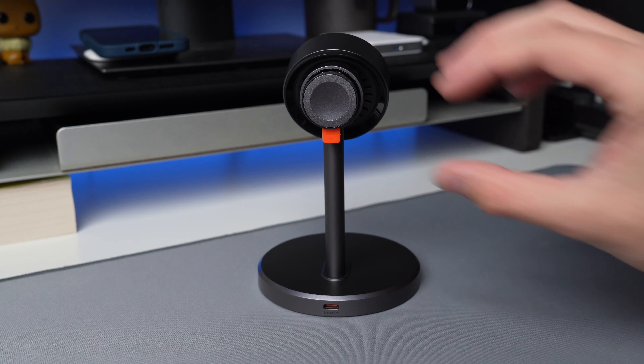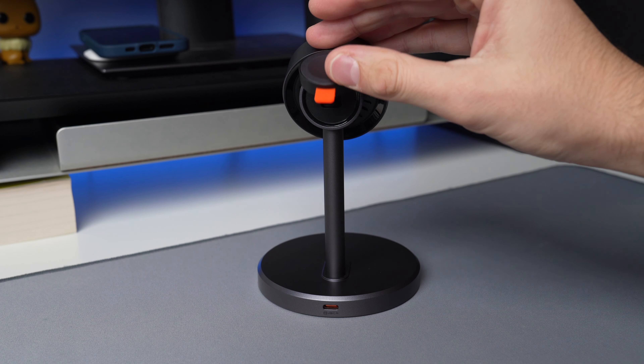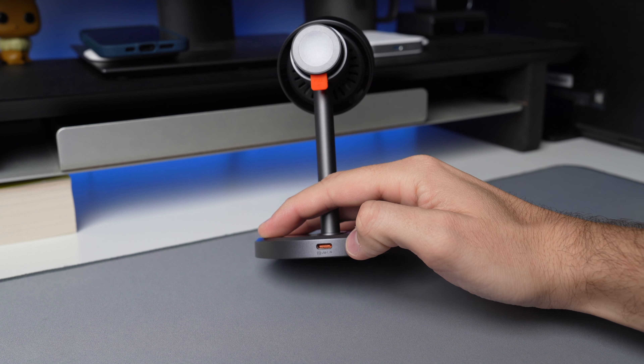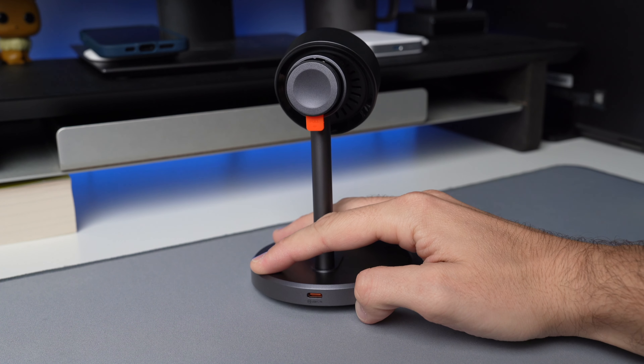Some other cool accents here: you have a nice orange pull tab on the back of the Apple Watch charger, and an orange USB-C port on the back as well. These are cool little accents that they added to the design, and it looks compact and modern anywhere you place it.